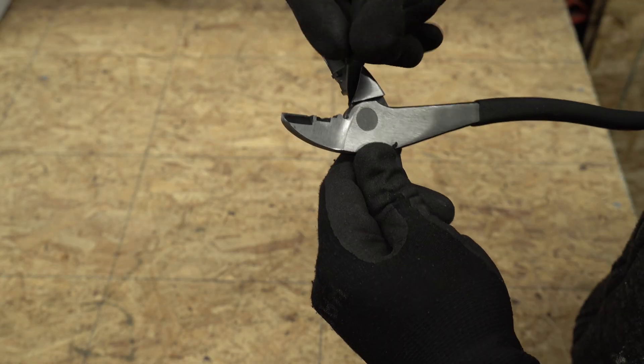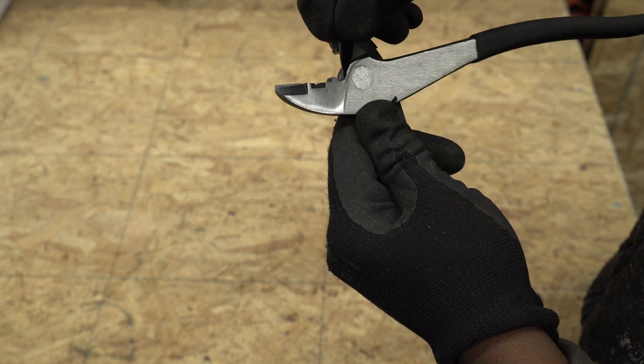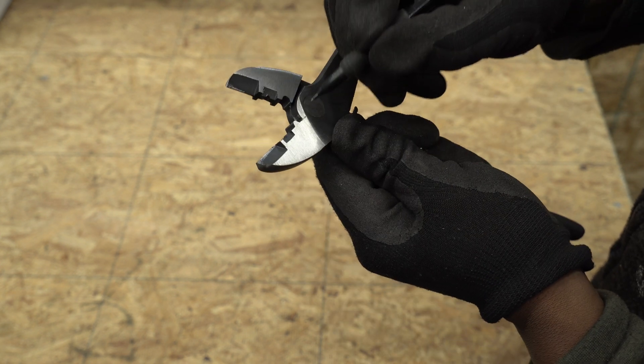So now I'm going to modify the tool. The idea is to cut away this piece of the pliers, which will allow the pipe to sit a little further back into the mouth of the pliers.